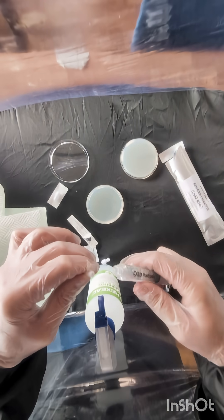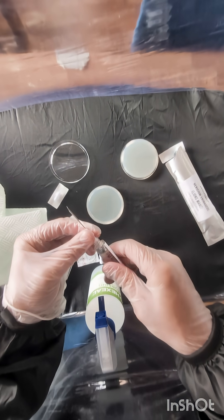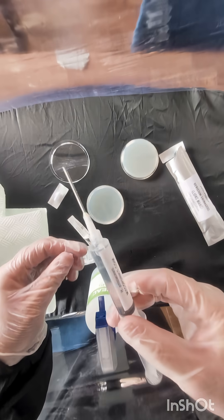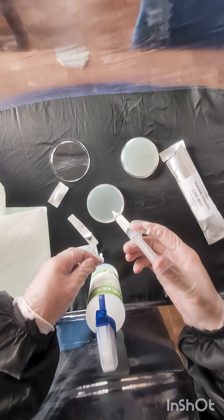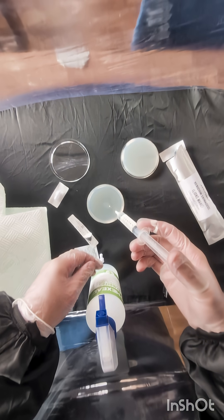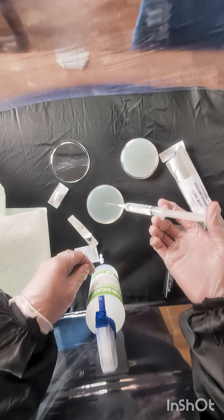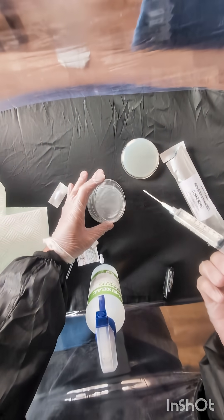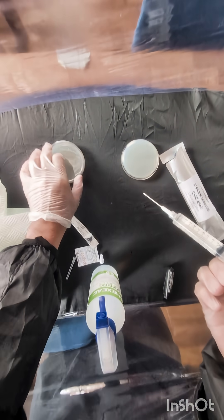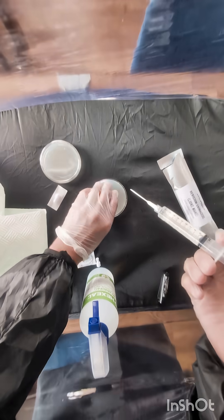Now this next bit is really going to confuse you — what you need to do is get your syringe and put your needle on it. Doesn't matter if it's a liquid culture or a spore culture, make sure you give it a good shake and mix it all up. Then simply drop a couple of droplets onto your agar plate, and that is it — that is how you take a culture from your syringe and let it grow out to see if it's good or not.